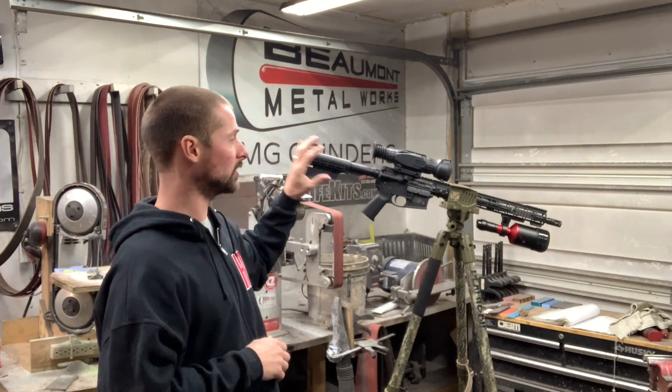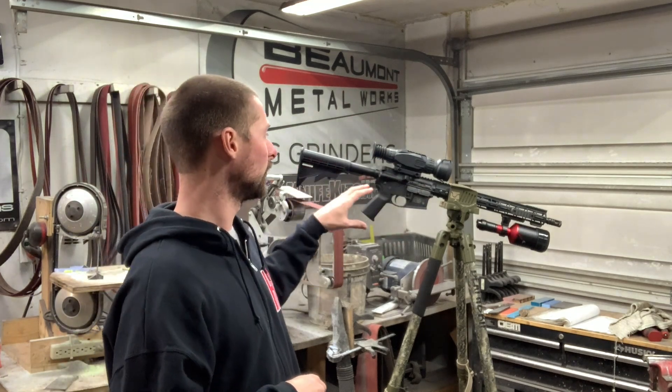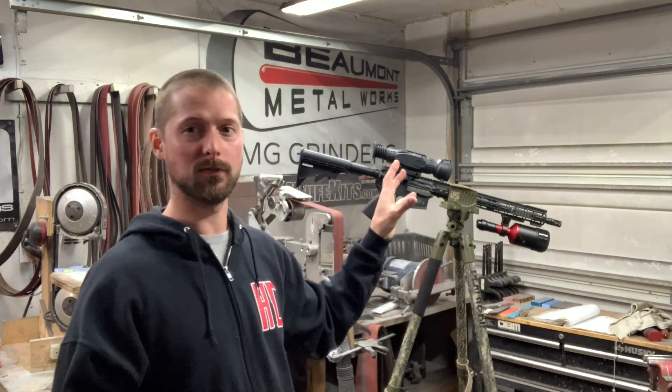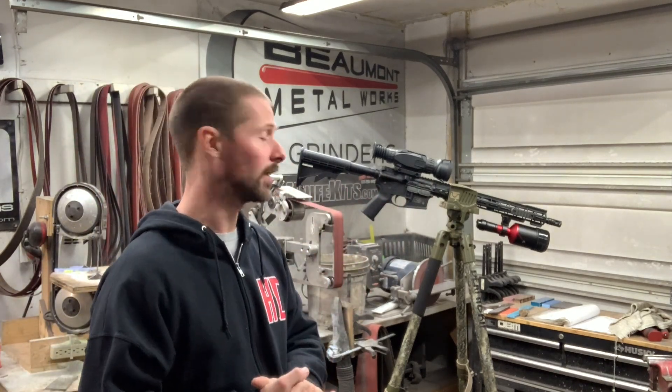As far as a budget setup, I think this is about as cheap as you could do it. You can put this on any rifle you already have — you just need to get the night vision scope and a good IR light and you're ready to rock.